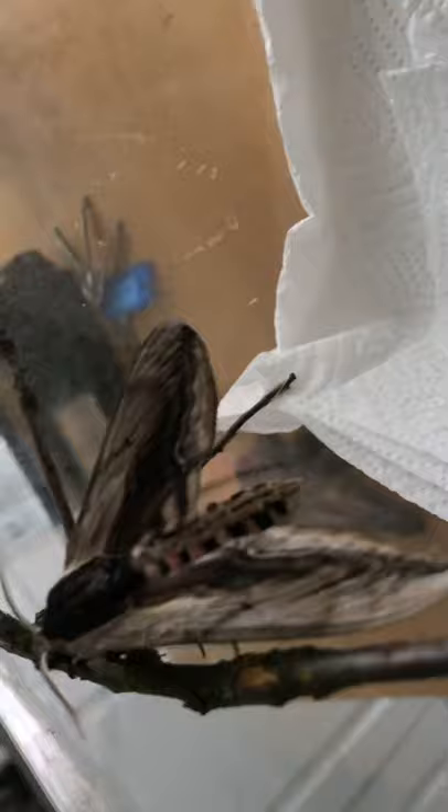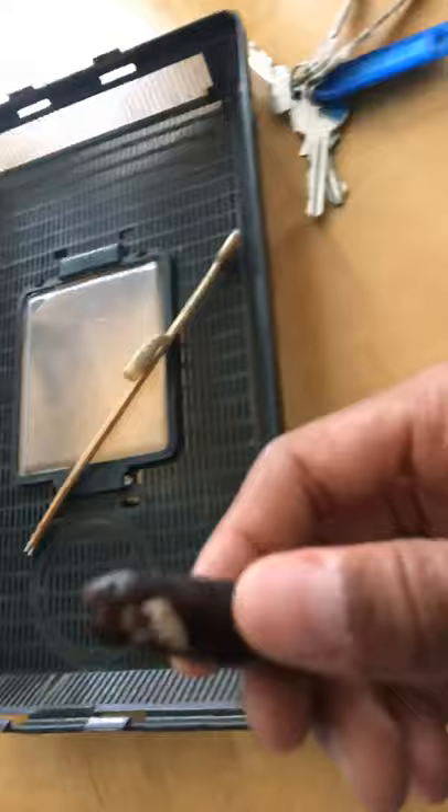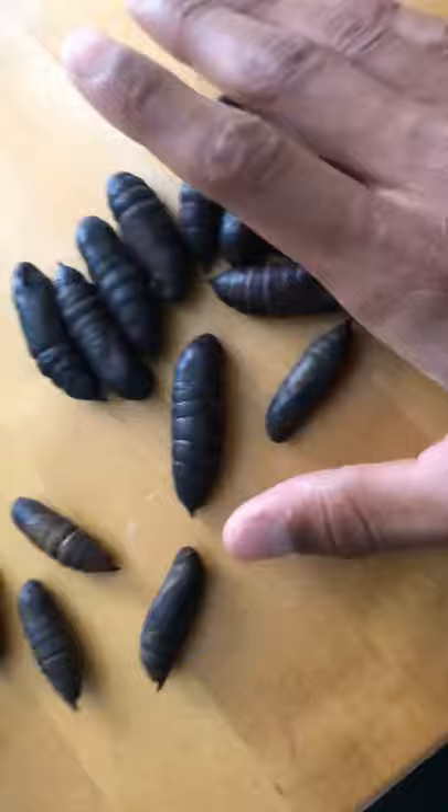My Privet Hawk Moth just hatched — I'm not sure exactly when it hatched, I just came home from school and found it. Here is the cocoon it came out of, it looks quite cool. This is the 14th lift, I think.